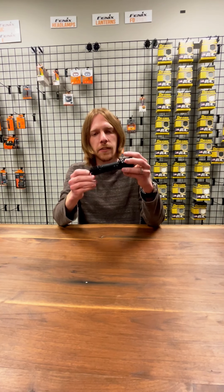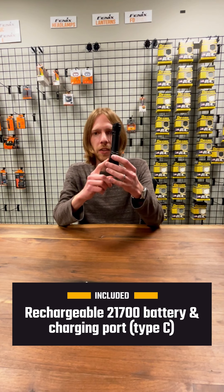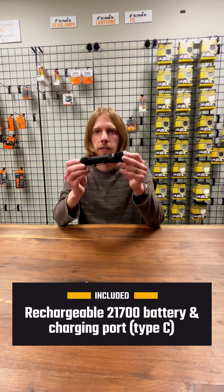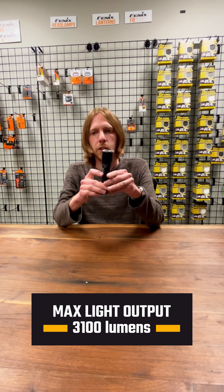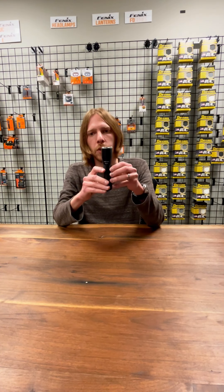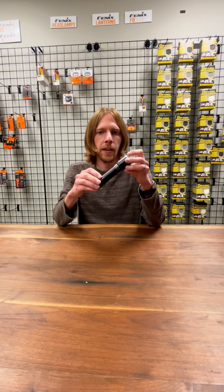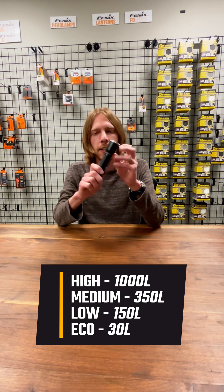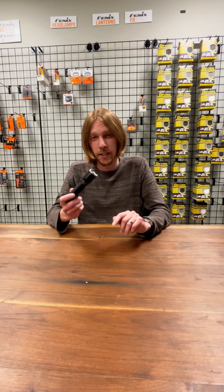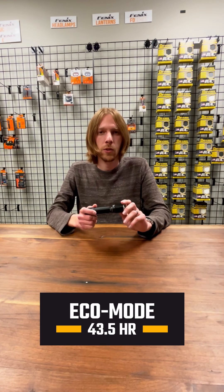It's a tactical flashlight from Phoenix. It uses a 21700 battery, which is included with the flashlight, and that battery has a type-C charging port directly built into it. This is 3100 lumens at maximum, with a throw of over 1200 feet, high at 1000 lumens, medium at 350, low at 150, and an eco mode at 30 lumens. That eco mode is going to get you almost 43 and a half hours of run time.